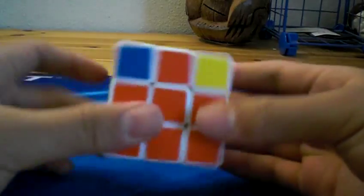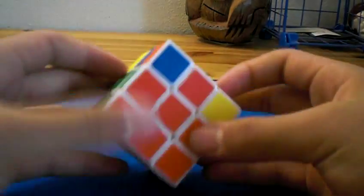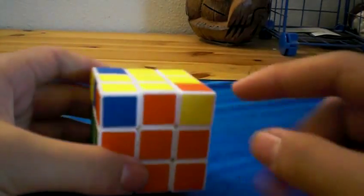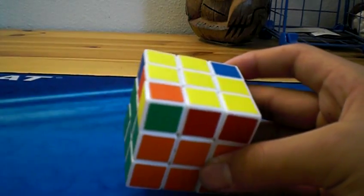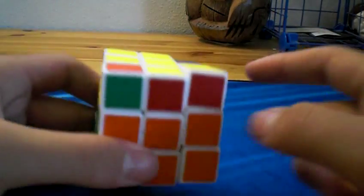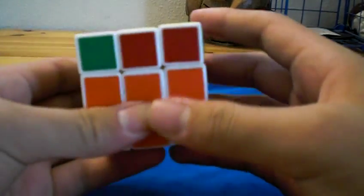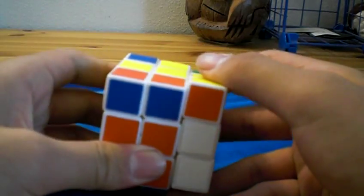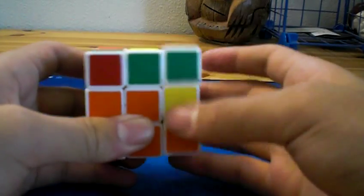The other case is the diagonals, like this — you have those two pieces. The way you hold it is: put one of the pieces facing to the left, and the other facing toward the back. The algorithm is very similar to the last one: R, U2, R prime, U prime, R, U, R prime, U prime, R, U, R prime, U prime.